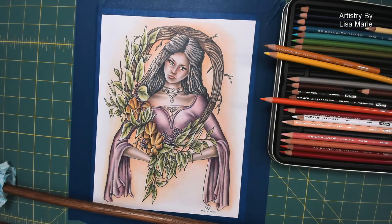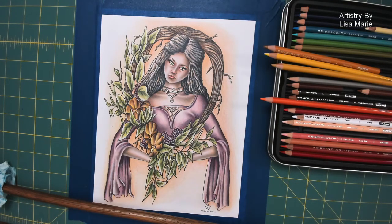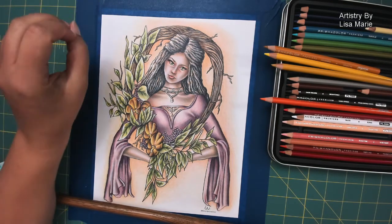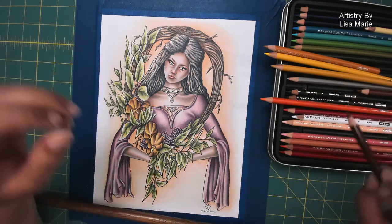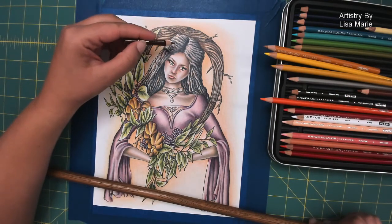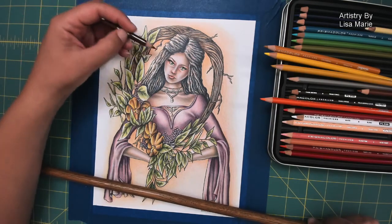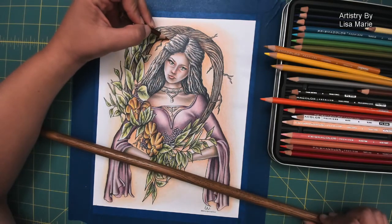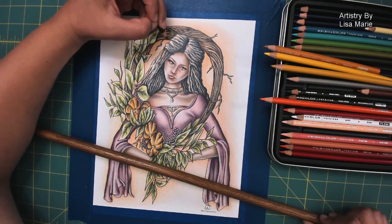Now we have a bit of a background going on. As I look at it, maybe I want to push some of the darker areas a little bit more. I did my dark, medium, light for the oranges — now it's okay to push further. I'm actually going to go with the same brown I used in the drawing already. It's a very similar color already in the palette, which means it'll go with the color palette we have. I'm going to gently add this to some of the darker shadow areas.